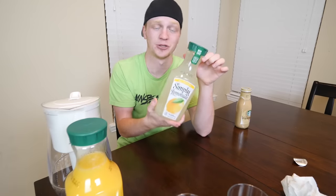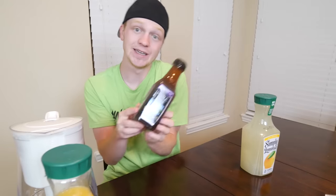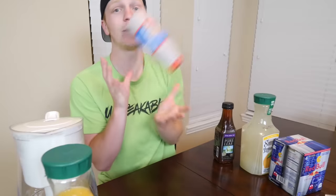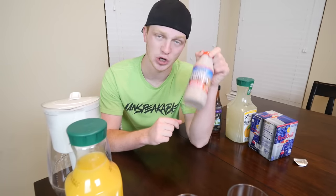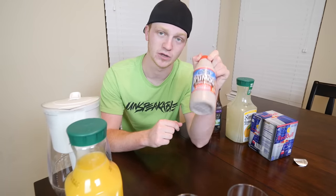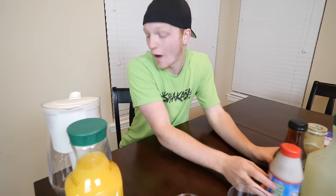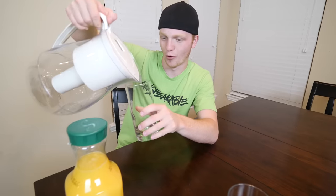I have no idea what it's gonna do for the orange juice, but here we go. While we're waiting I'll show you guys all the other stuff we're gonna do — coffee, lemonade, which I think is gonna work really well just like the Gatorade, sweet tea, Red Bull, and chocolate milk. I swear if you can filter the chocolate out of milk and turn it into water — how would that even work? I don't know, but if it does, I will be extremely shocked.